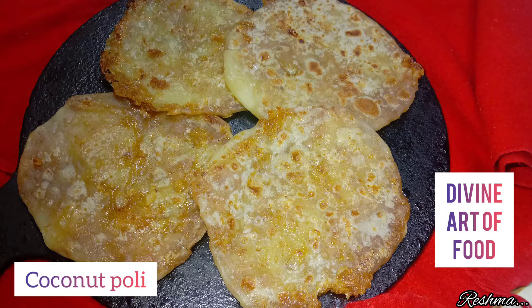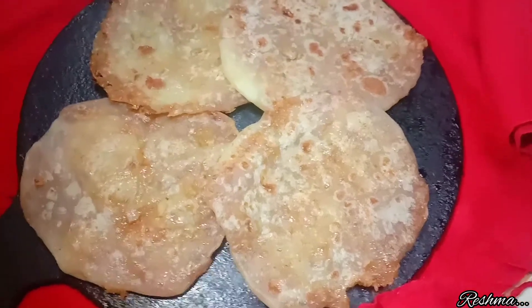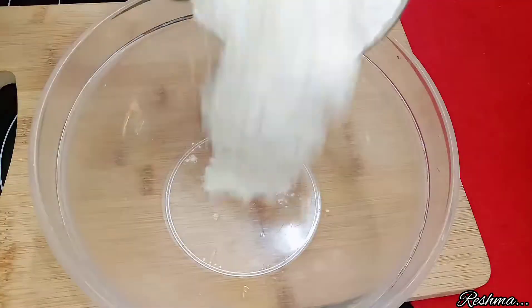Hi everyone, I'm Reshma. Welcome to my channel Divine Art of Food. In this video, I'm going to show the most favorite recipe of all, which is coconut poli.